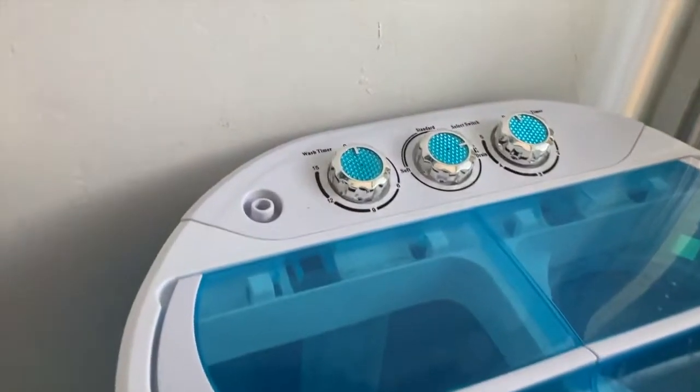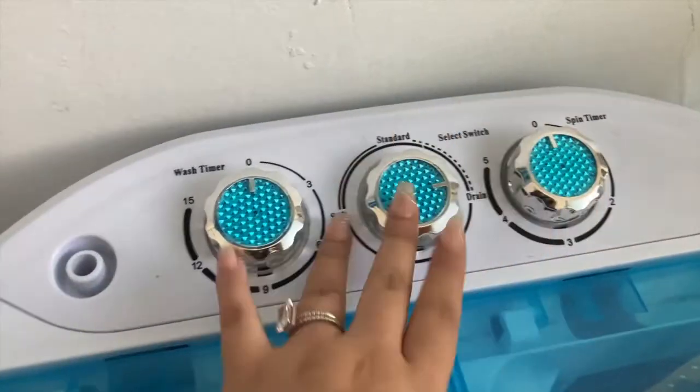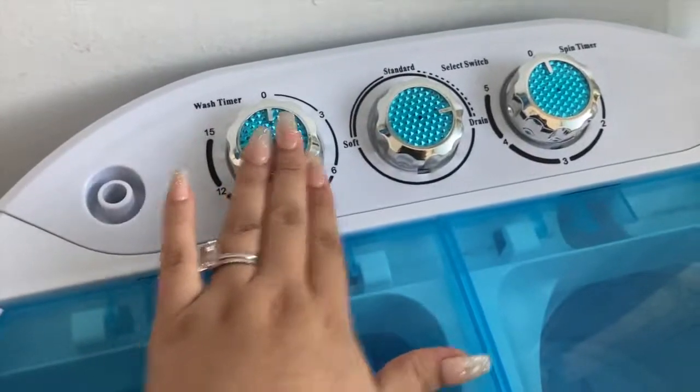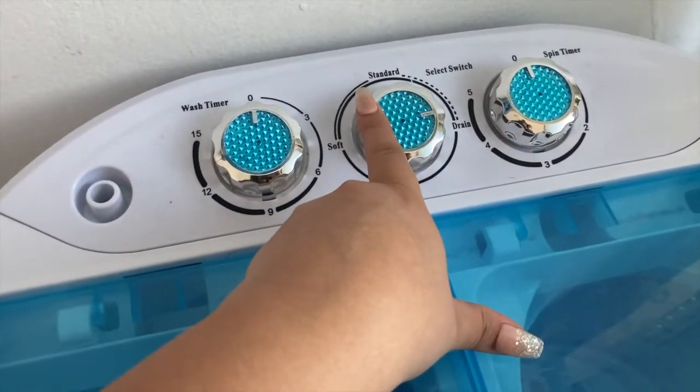I'll show you guys bits and clips of how we used it, but basically it's really simple. So this is our washer. As you can see it has these three little knobs — this one's for the washer, this is for the spinner, and then this one is to either change the washer from a soft wash to a standard.